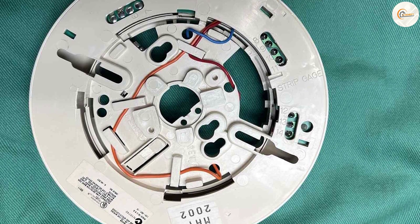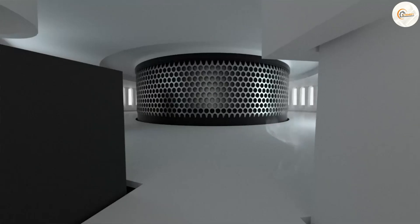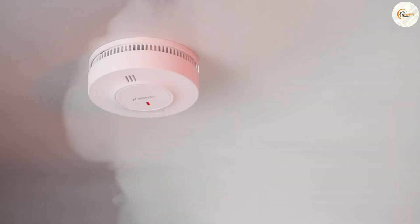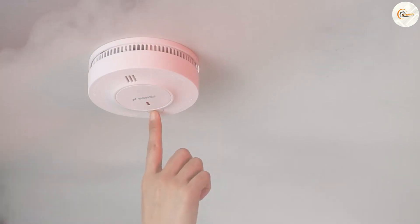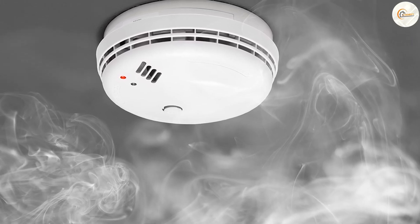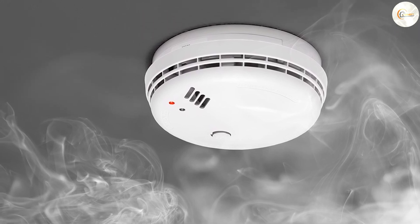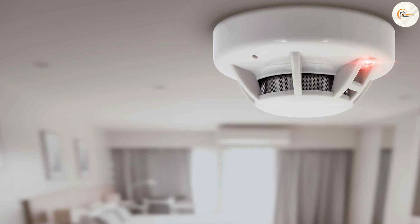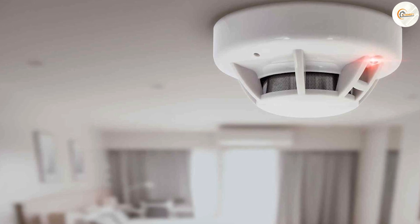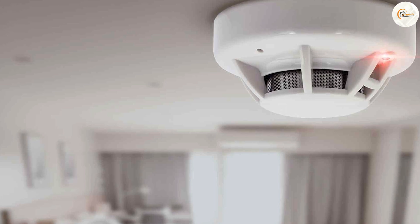A four wire smoke detector is part of an addressable fire alarm system. Each detector has a unique address, allowing for precise identification of the triggered detector's location. When a detector is activated, the system can display its specific address, facilitating quick response and troubleshooting. This feature is especially useful in larger buildings or homes with multiple floors, as it allows responders to pinpoint the exact location of the fire.